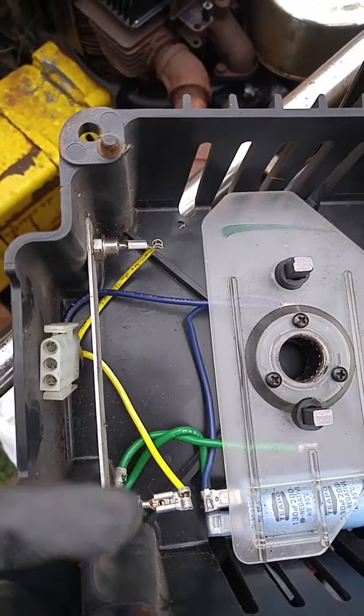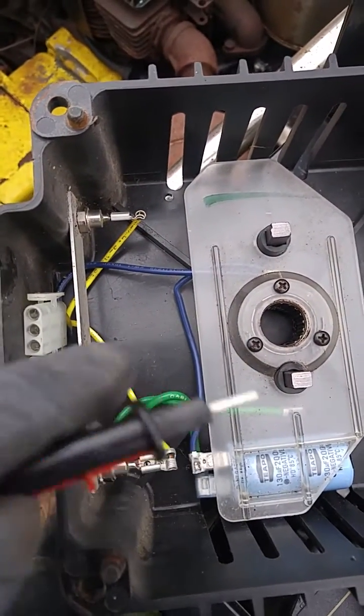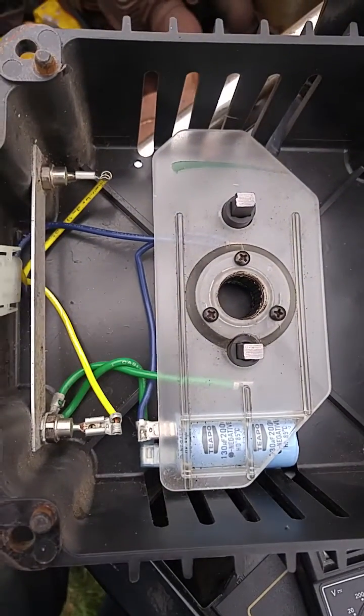So this one's a little different, but close enough — those will be good. So pretty much it's probably just a capacitor, and then wiring that correctly.